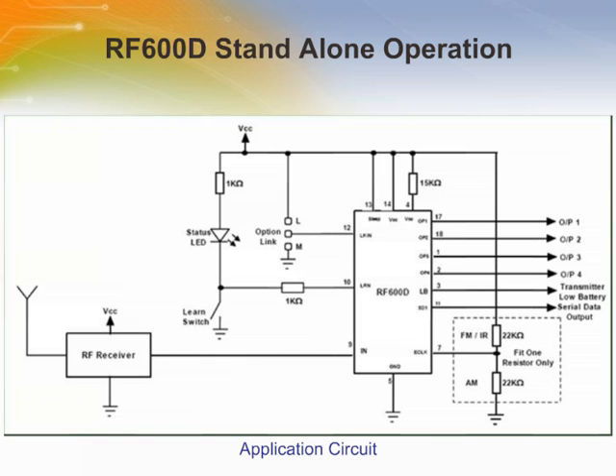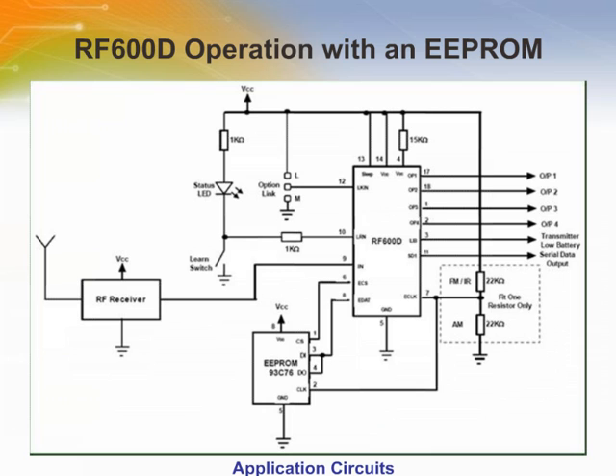Holding the sleep pin, pin 13, high will cause the device to run normally. Holding this pin low will enable the device to enter a sleep mode where the current drain will be 1 microamp. This application circuit with an external double EEPROM provides a complete decoding solution capable of learning up to 48 unique encoders. The RF600D can operate with an external 96C76 double EEPROM device as additional memory to store identity information of transmitter encoders. Data stored within the double EEPROM is encrypted to maintain security.